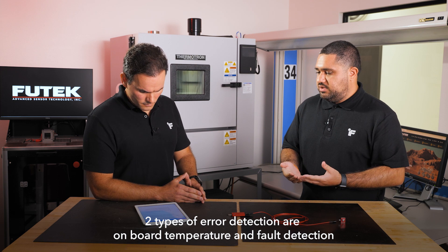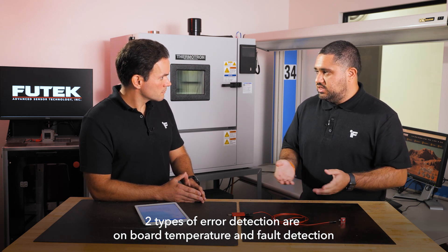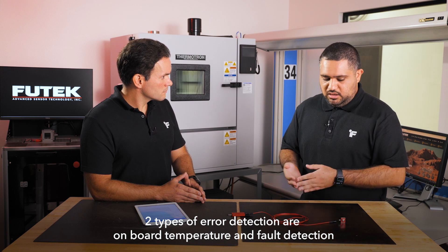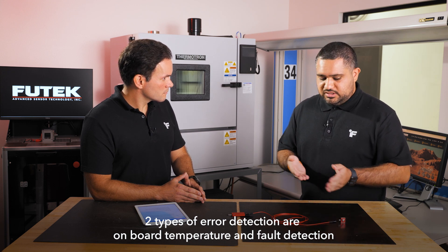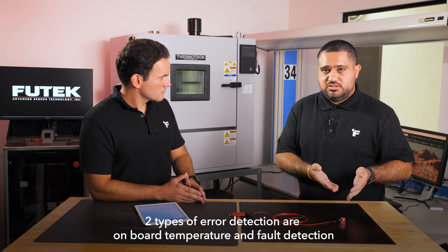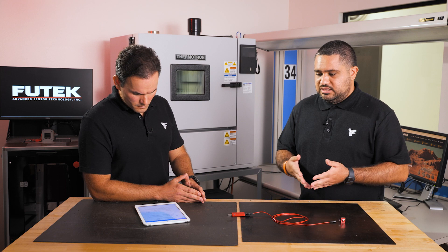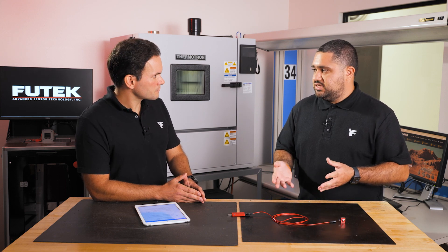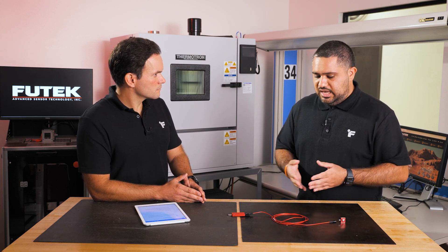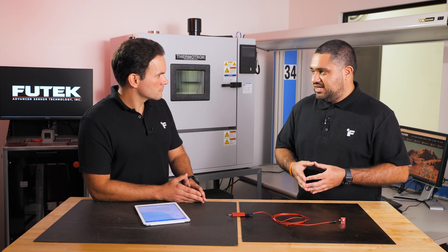The two types of fault detection we have are onboard temperature — where we check if the device is working within its specified operating range — and fault detection at the bridge, where we look at open and short circuits and let you know if something is going on with your sensor. The big benefit of that is that engineers collecting data and running multiple tests over days or hours won't have to worry about going through a test and realizing something went wrong in the meantime.